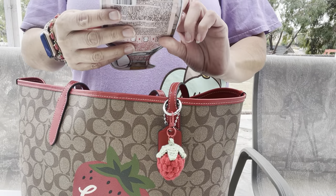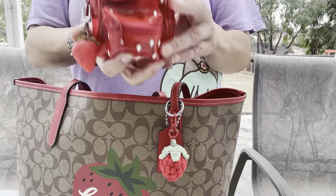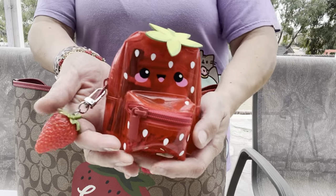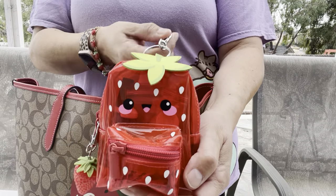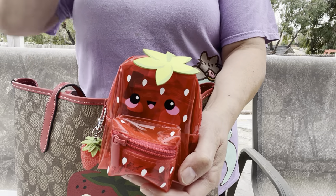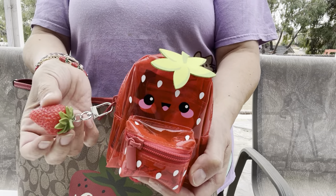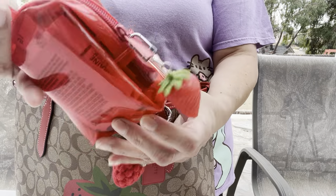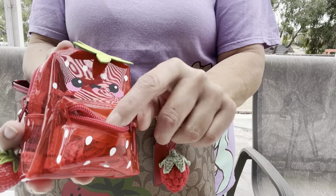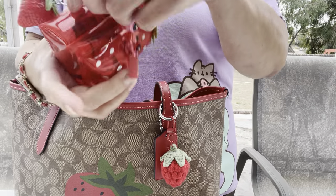I got this strawberry mask that I want to use — I'll use that tonight. And of course I have my little strawberry clear pouch. I love this part, it's so cute! It's from Claire's — they have a Claire's section at Walmart and I got it a while back. I added a cherry charm with silver hardware. I love it because it's clear.